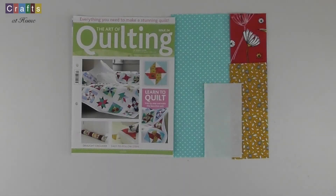Hi, Angie here from Crafts at Home. Welcome back to this video series where I'm going to be featuring the art of quilting from Hachette Artworks.